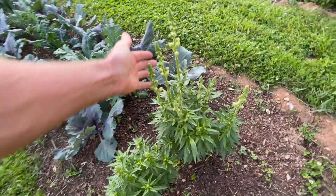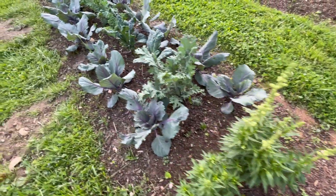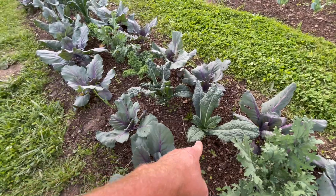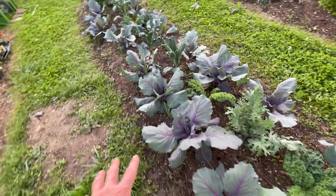Look how big these snapdragons are - they're going to have long stems too, if we wanted to use them for cut flowers. This is kale and we love making kale chips, especially the dinosaur kale - that's my favorite. And then Rachel loves her cabbages.